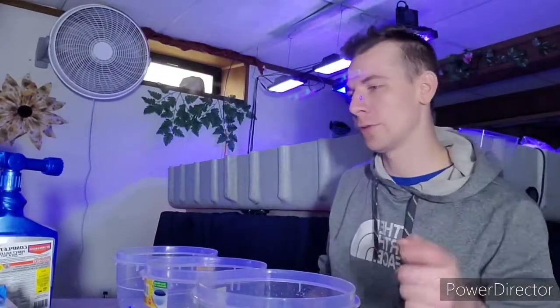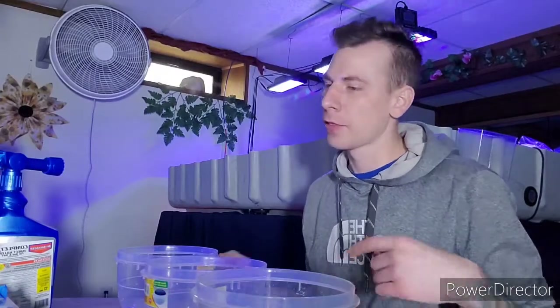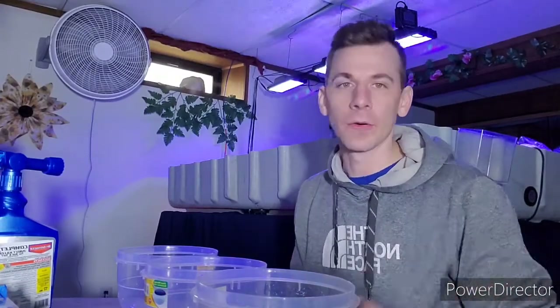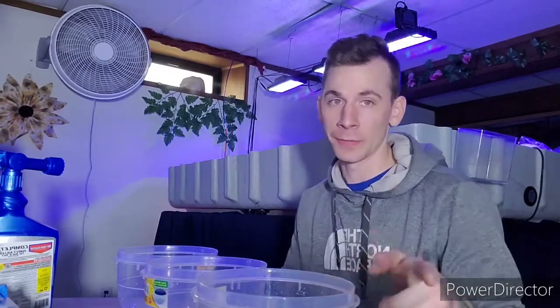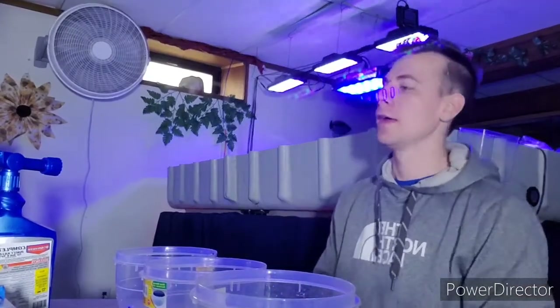Alright, coral dipping. If you watched my last video, I just got in three Endo acros, eight zoan paly frags, and a yellow tang. We're not going to coral dip the yellow tang — he's in a quarantine tank. One day we can talk about our quarantine process here.